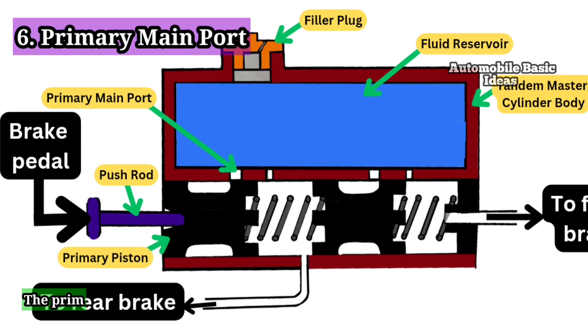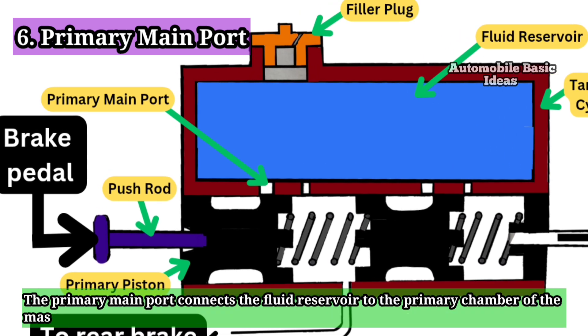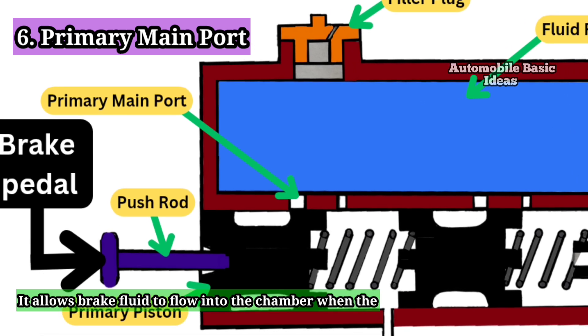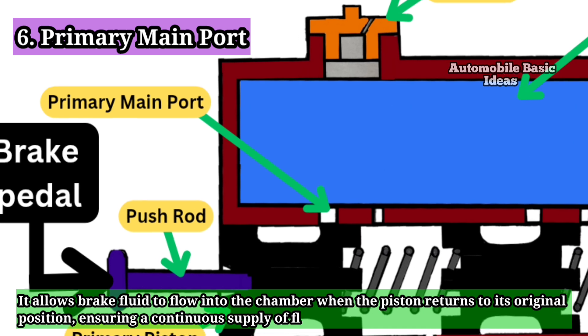6. Primary Main Port: The primary main port connects the fluid reservoir to the primary chamber of the master cylinder. It allows brake fluid to flow into the chamber when the piston returns to its original position, ensuring a continuous supply of fluid for braking.